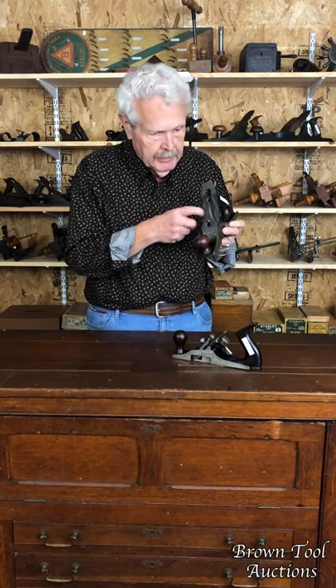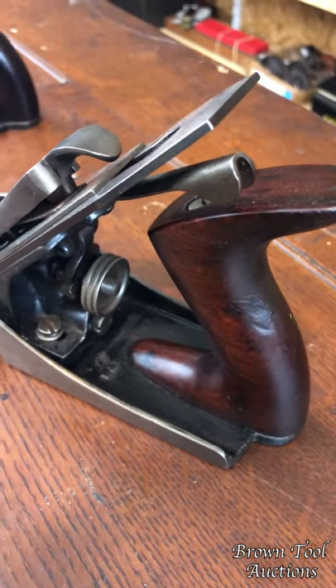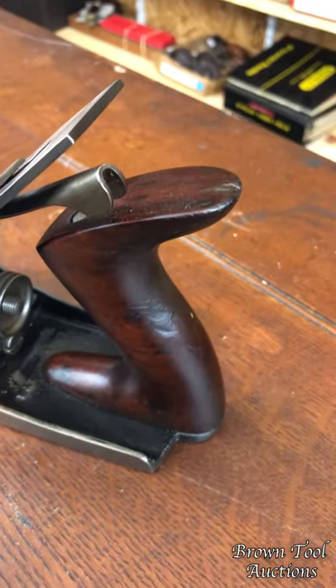Now we've got two different types here. This is an example of the Shaw's patent line that Stanley put out. It's a fairly standard bench plane, very similar design to the Bailey line, which was Stanley's main line. But it also had this screw here which allowed you to move the blade assembly back and forth without taking the cutter out. So that was its main claim to fame.